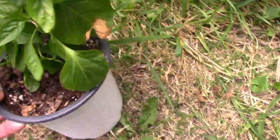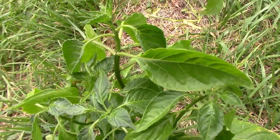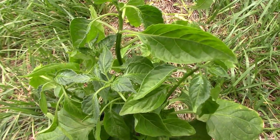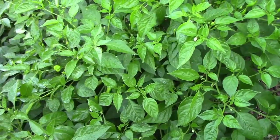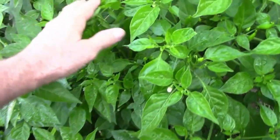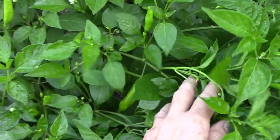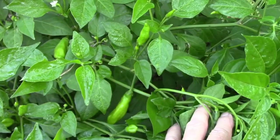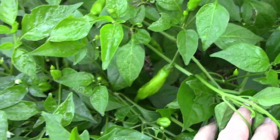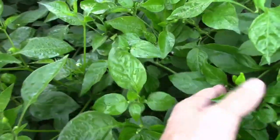Finally, we have one more Aji pepper. This is Aji Lemon. This one's also pretty hot and it does have a citrus taste before the heat takes over. If you like really hot peppers and have never tried growing Aji Lemon, Aji Pineapple, or Aji Mango, I would recommend any of the three. Let us know some of the peppers you're growing this year, and don't forget to like this video and share it with your friends. We'll see you next time.